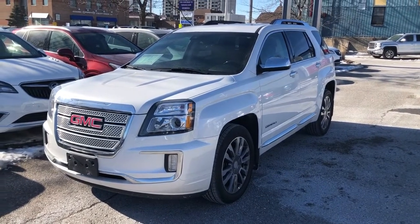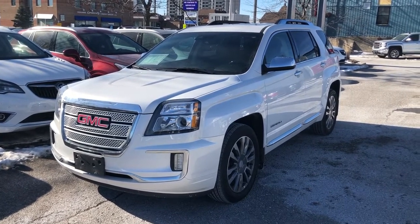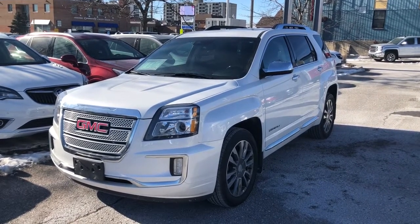It's a great day at Mills Motors, 240 Bond Street East in Oshawa. Let's check out the 2017 GMC Terrain Denali — it's got everything you're looking for: all the comfort and all the safety features.